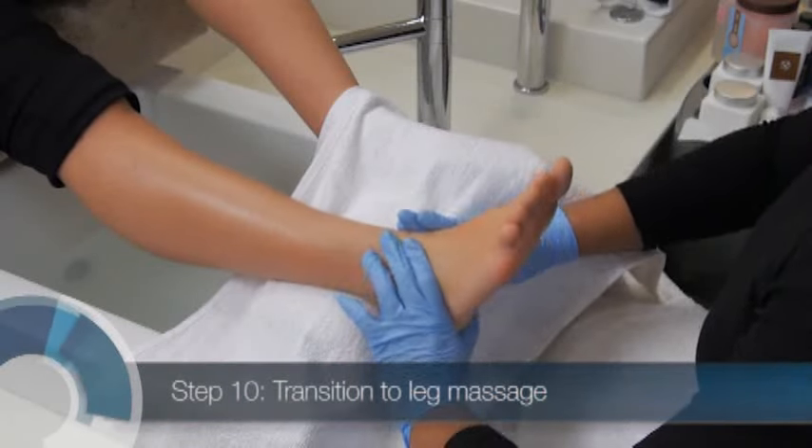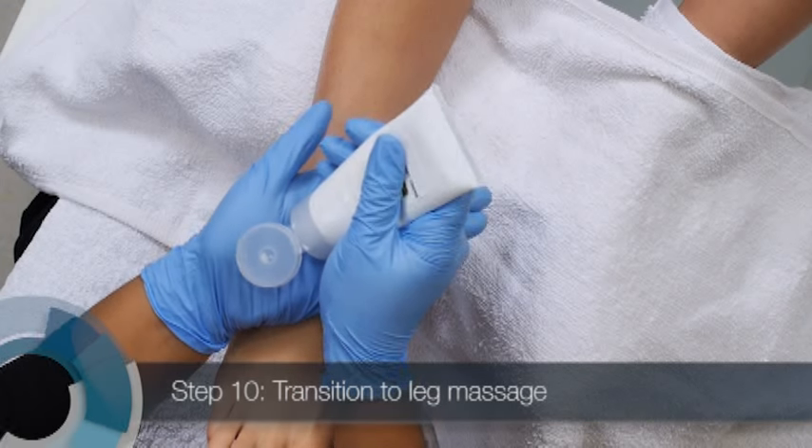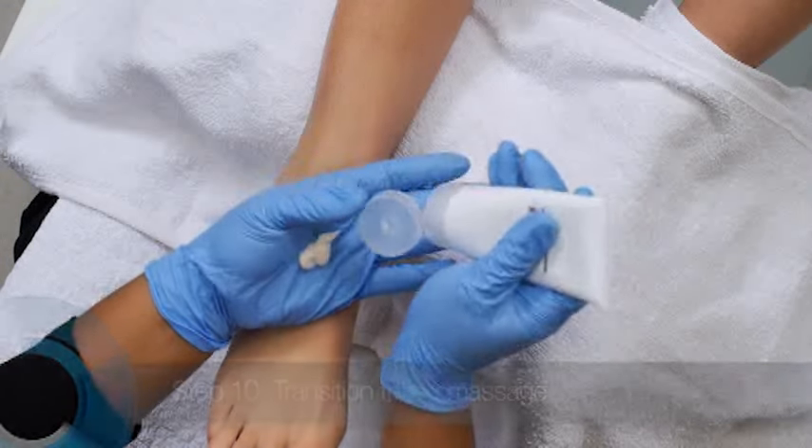If your client is receiving a luxury pedicure, don't do the feathering-off movement. Instead, slide your hands to the leg to transition to a leg massage after step 9.